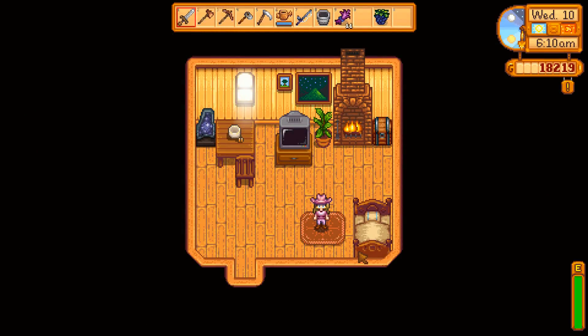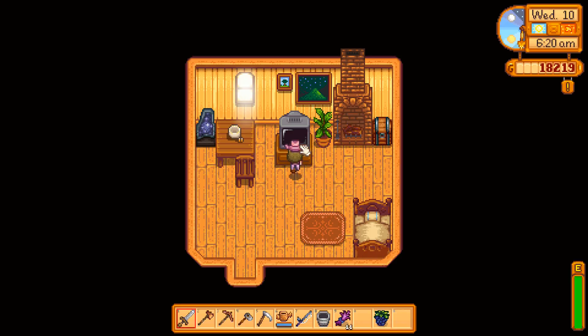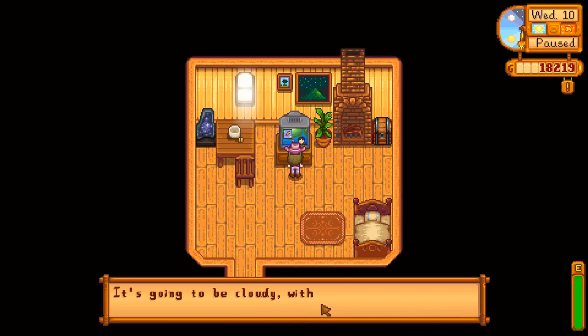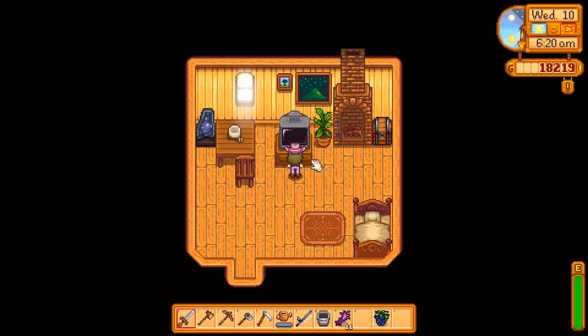Good morning and welcome back to another day in Stardew Valley. It's a sunny day today so let's see what it has for us. Let's check the weather report. It's going to be cloudy with gusts of wind throughout the day.